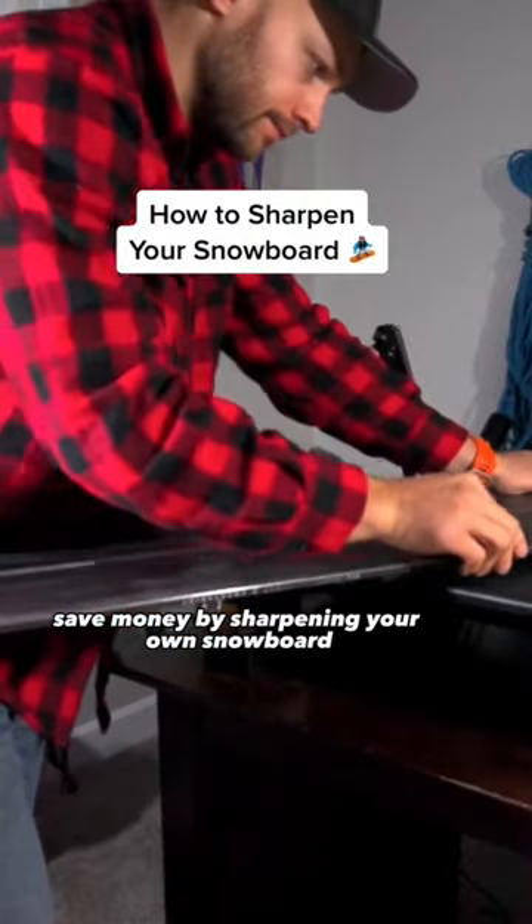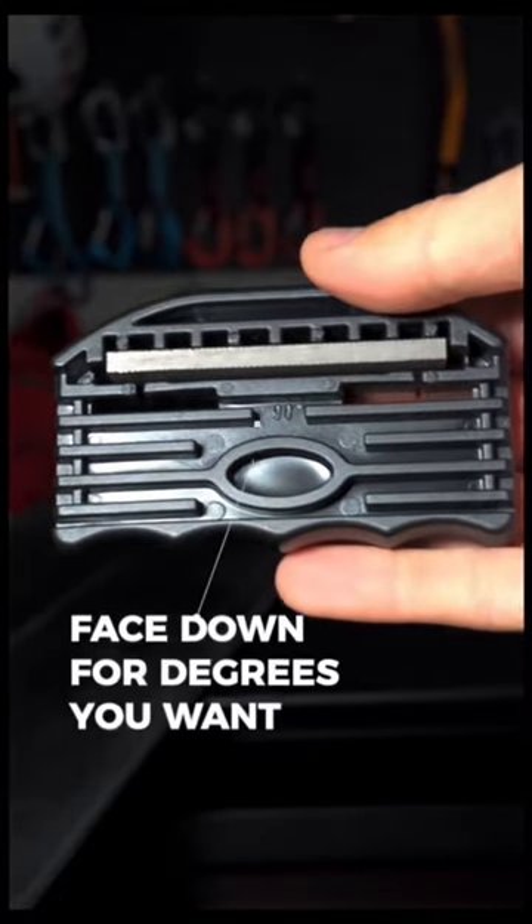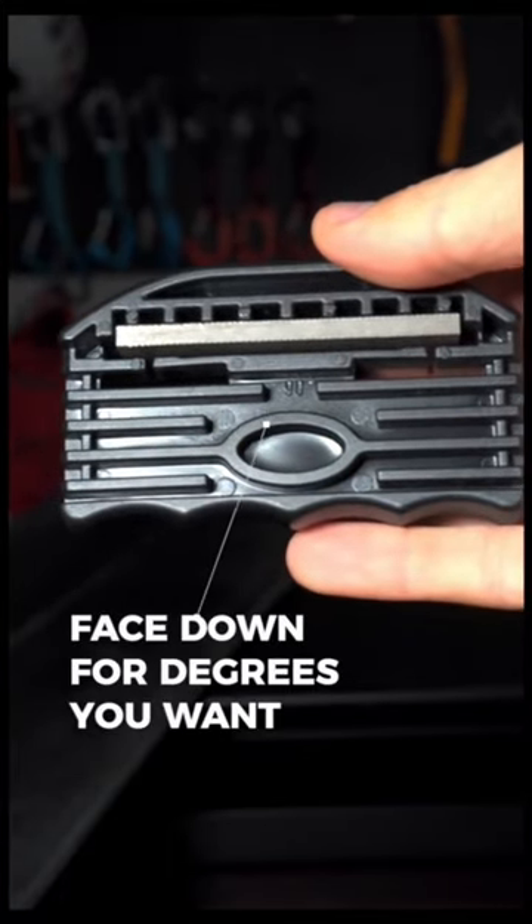Save money by sharpening your own snowboard. You're going to need some sort of tool like this. Whatever degrees you want to sharpen at, make sure it is facing down.